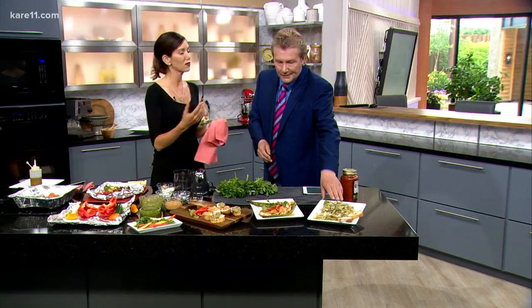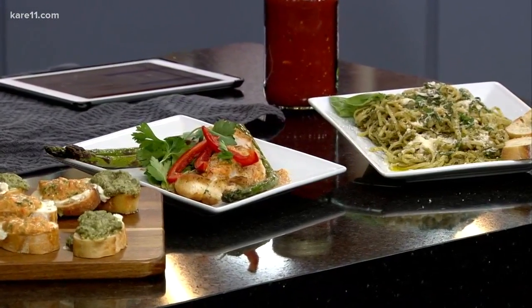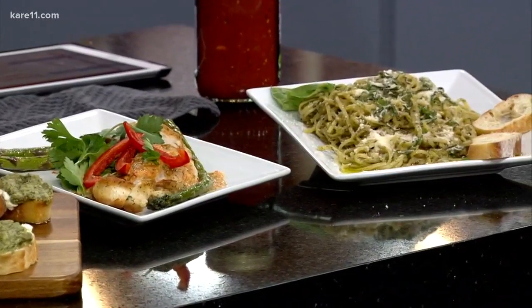So everyone is familiar with the traditional Italian pesto, which is basil, Parmesan cheese, olive oil. Amazing. It's awesome to toss it in pasta. How beautiful is this? It's so delicious and flavorful. Right now basil is going to be popping up everywhere — super fresh, full of flavor. Make a bunch of pesto.